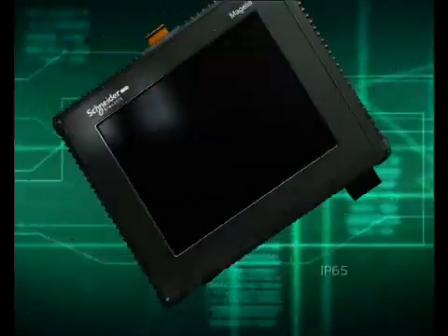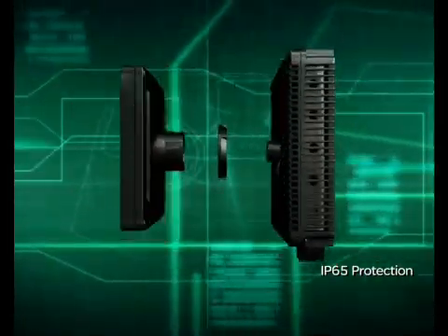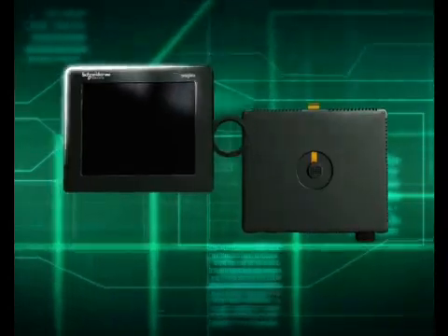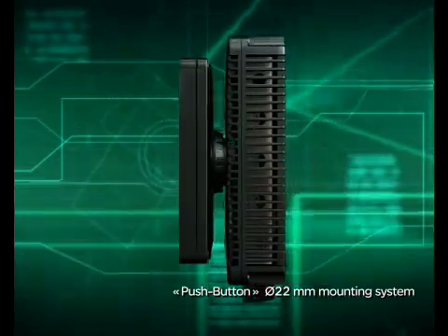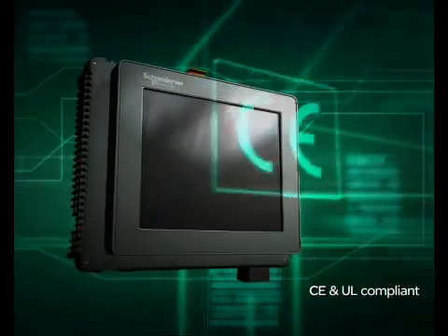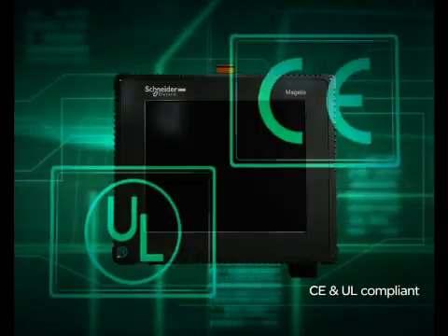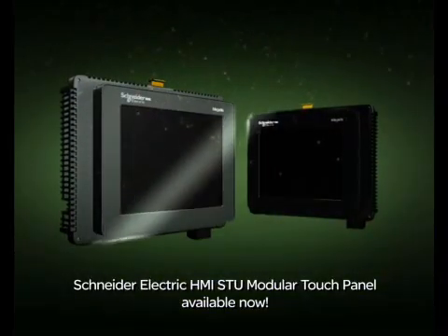The front panel has IP65 protection level. The LCD is encapsulated separately to improve environmental adaptability. A 22mm diameter push-button mounting system ensures ease of installation. Compatible with CE and UL standards. The Schneider Electric HMI STU Modular Touch Panel is now officially launched.